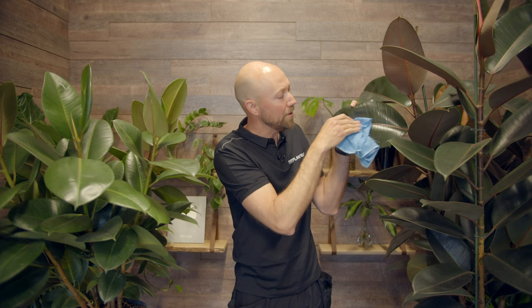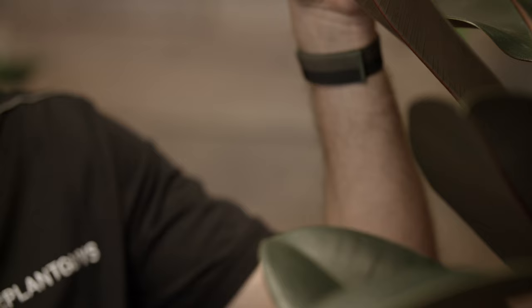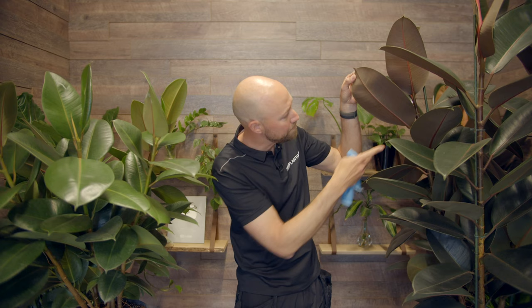As an added bonus, if you do this once a month you are close enough to the plant that you can also check for any pests. Usually they arrive on the underside of the leaf. So when you wipe off the top side, take a look on the bottom as well to see that you can't spot any pests.